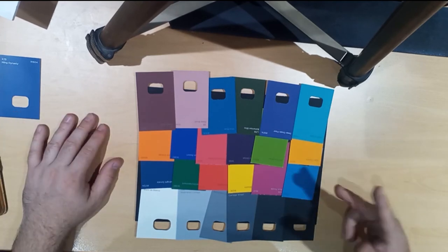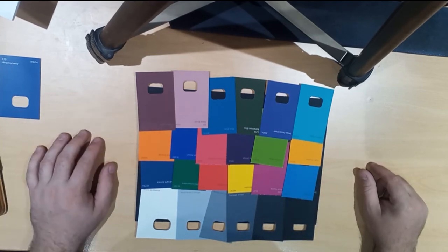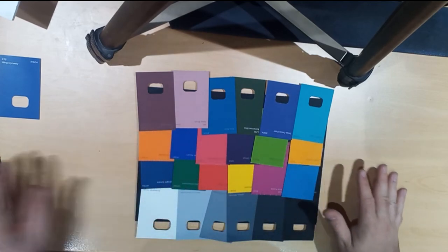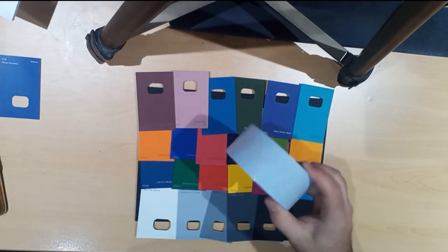So what I'm going to do next is chop up all of these into little squares or rectangles and lay them out and stick them on with some double-sided sticky tape.